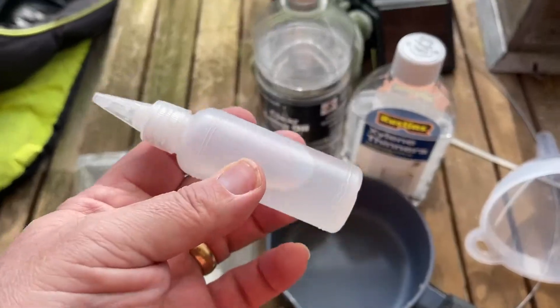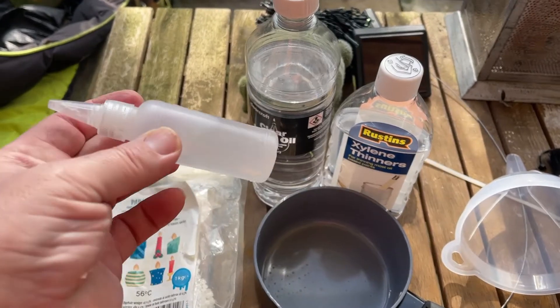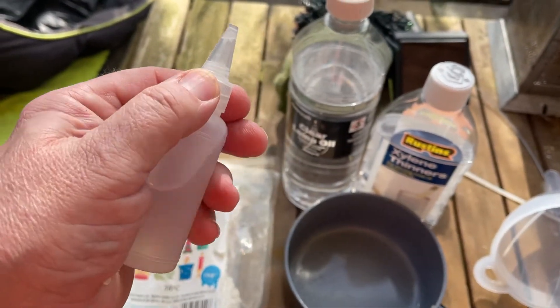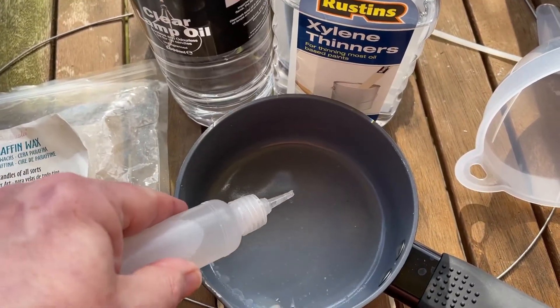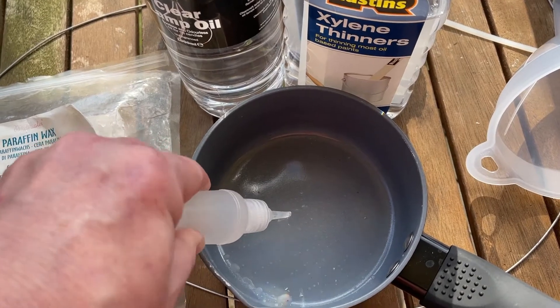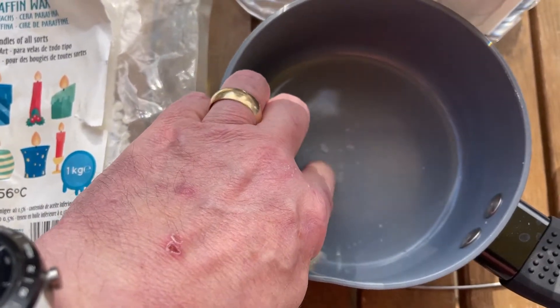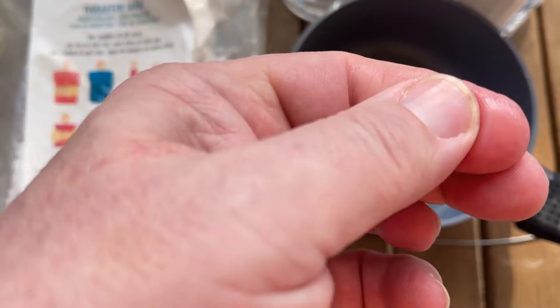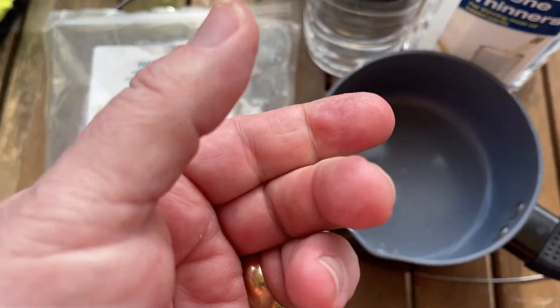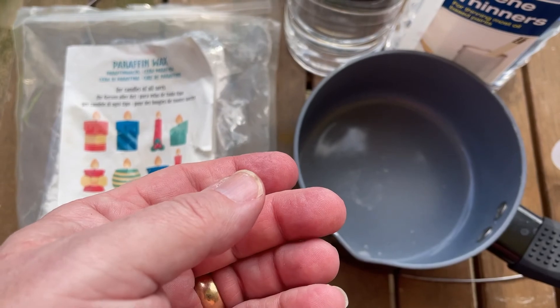In true Blue Peter fashion, here's one that was in my pocket — see, it's all gone lovely and clear and runny. Should just be able to pop the top off one-handed. There you go, tops off, and apply a few drops — there you go, it's already set. That's quite thin still, but it will run into your chain and the xylene will evaporate leaving a nice waxy finish. Very easy to do and it'll keep your chain going for a lot longer.